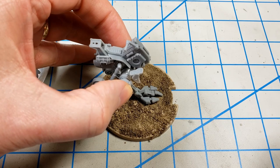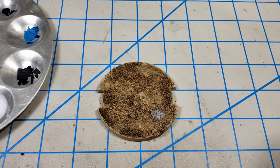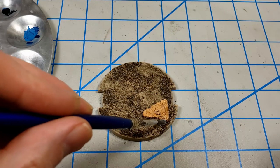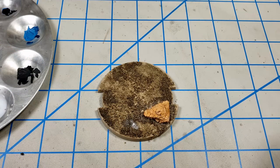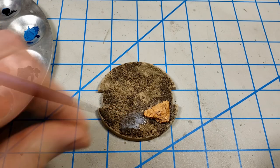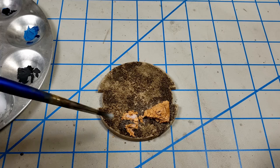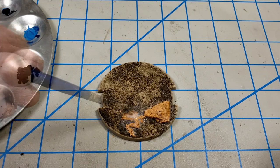I periodically through this process would position the model on the base just to check the spacing for where I wanted to place the rocks, the higher elements, for where the model would stand. These are pieces of cork that I just broke apart with a knife into random shapes. I'm not too worried about the glue not being super sticky. As I put this glue on to kind of seal things down, it pushes things around, but that's okay. Those are cork shavings that I used to just represent smaller rocks that have broken off, or maybe a rock has been stepped on and crushed or something like that.